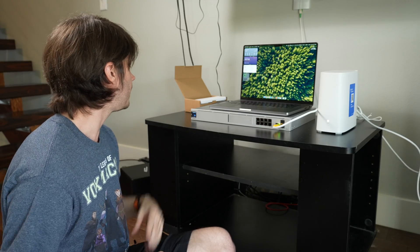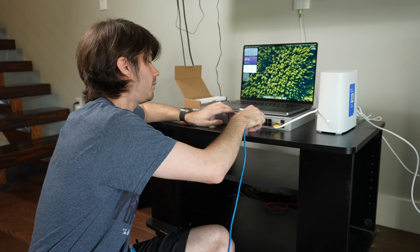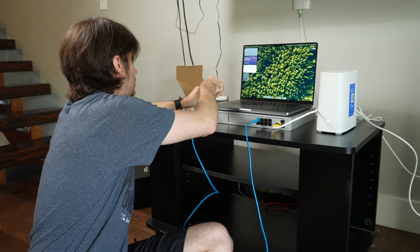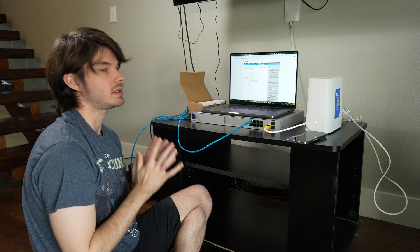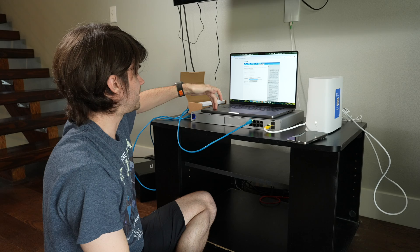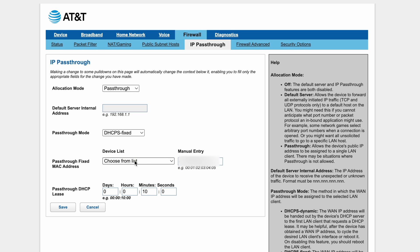It says it's connecting to the internet but there's no IP address found on the Dream Machine, so we're going to connect to it via ethernet cable through the switch. I have a USB-to-ethernet adapter on my Mac. I'll go to Firewall Advanced and turn off the AT&T modem's firewall, since the Dream Machine Pro will handle that. Then I go to IP Passthrough, set allocation mode to Passthrough, DHCP fixed, and select the Dream Machine — which shows up at 192.168.1.1 — from the list by its MAC address.